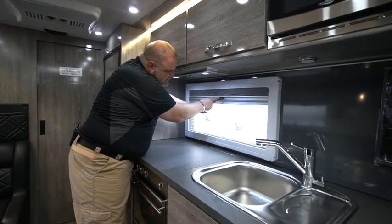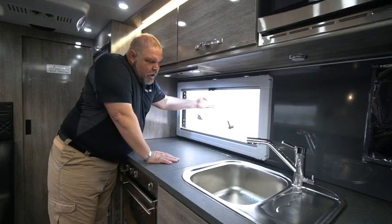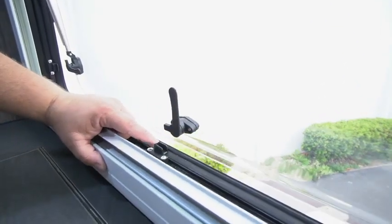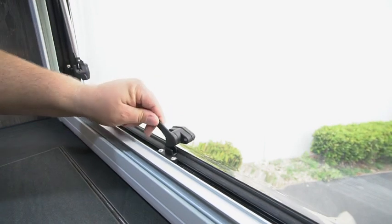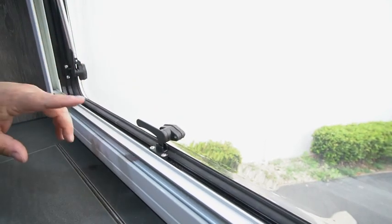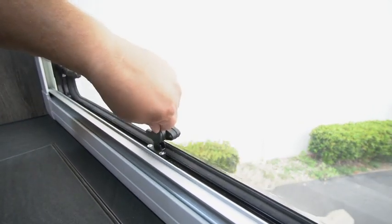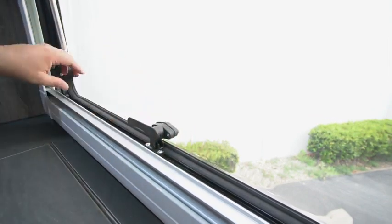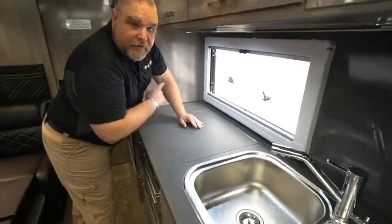We also have a window here for ventilation — you release that clip, slide it down, and the window opens. On our window we actually have two locks. If you want to close the window but still want a little airflow going down the road, you go to the middle setting and there's still a gap — you do that with all three of the locks. To lock it tight for security, you pull it in and go over the back side of the tooth so you can't get a finger in there anymore.